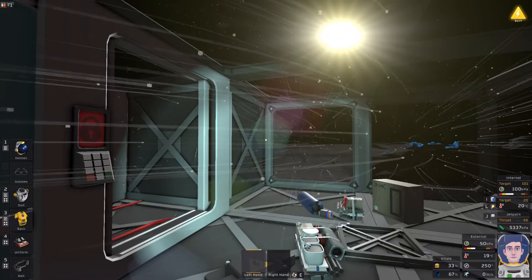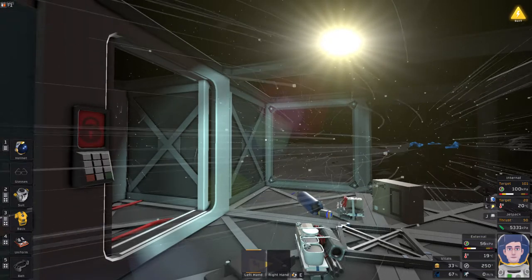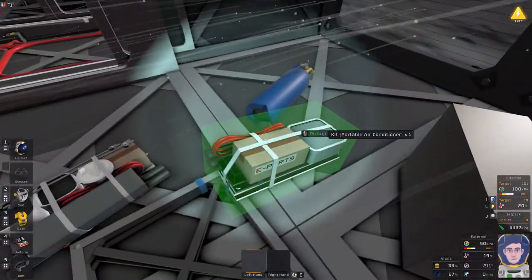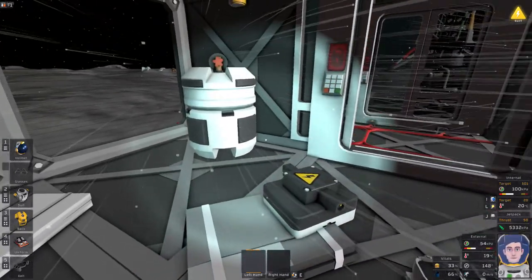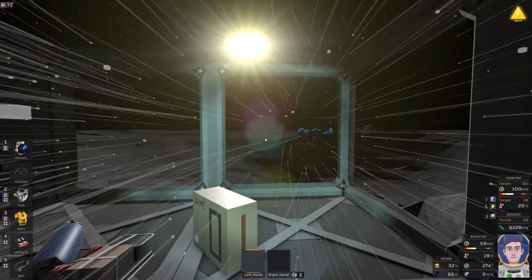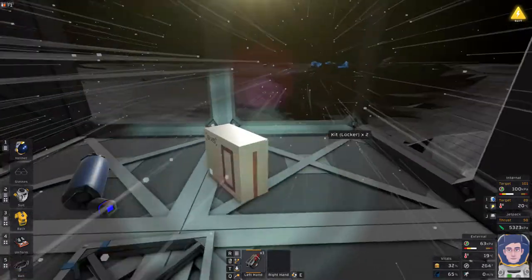You can see particle effects as the atmosphere fills up. The external pressure in the bottom-right corner is now 54 kilopascals — in the white (safe) zone. I could open my helmet and be fine at this stage. The only downside of a pure oxygen atmosphere is fire hazard, so avoid welding once it's set up.